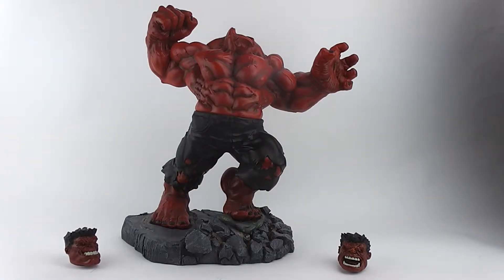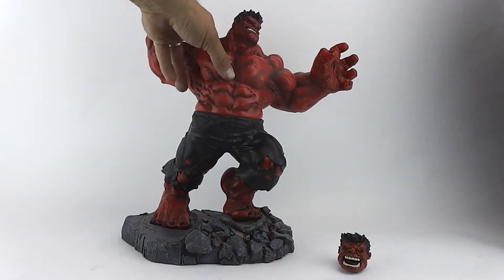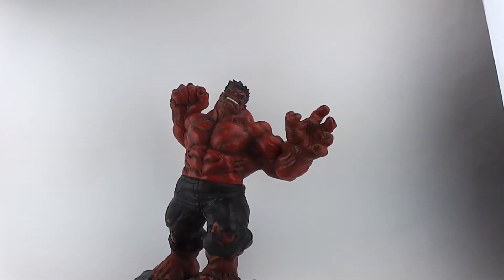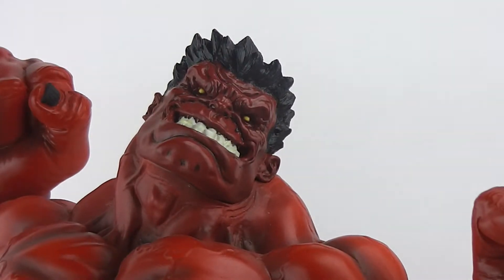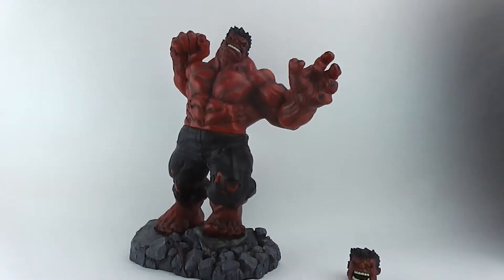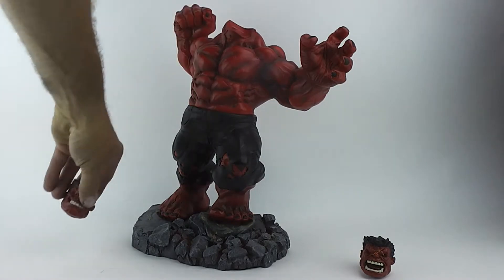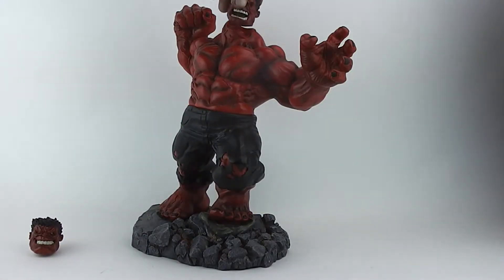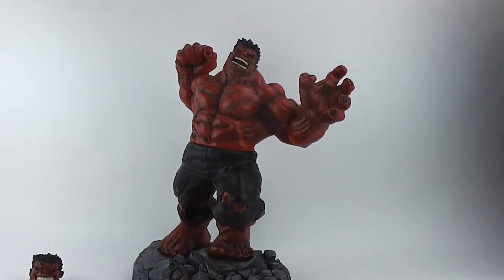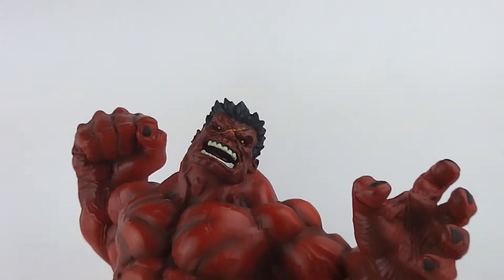As you can see, this one has interchangeable heads. You've got angry and extra angry. I'll zoom in there — nice detail on the head. They got their eyes. Here's the other head. You've got the X on the forehead. Everything says don't mess with me about this statue.